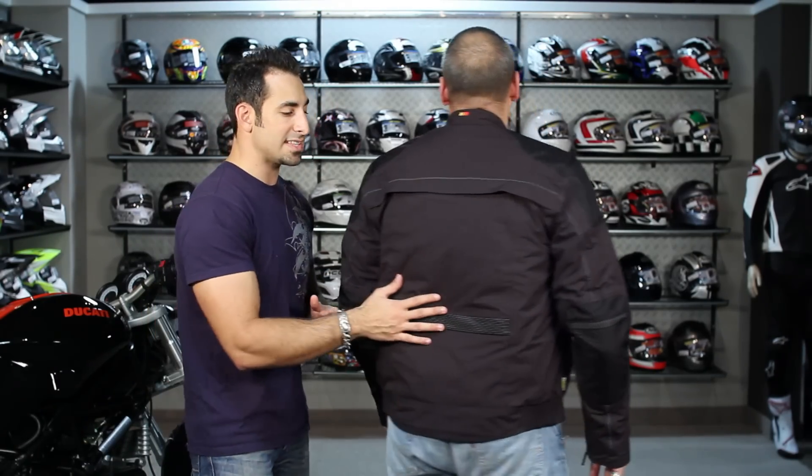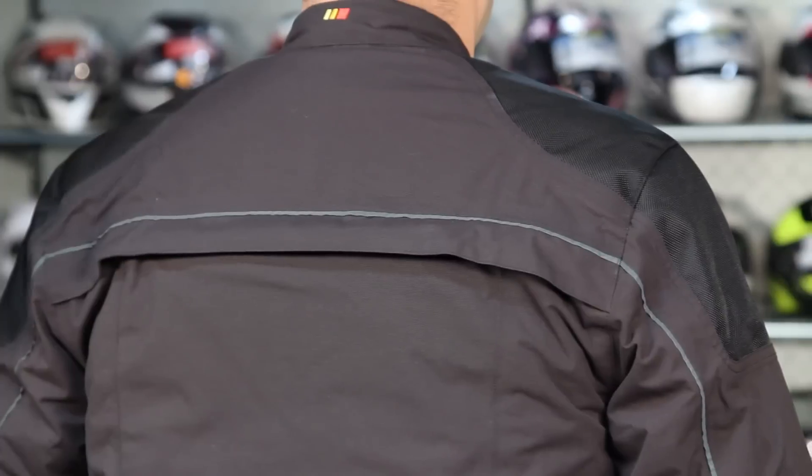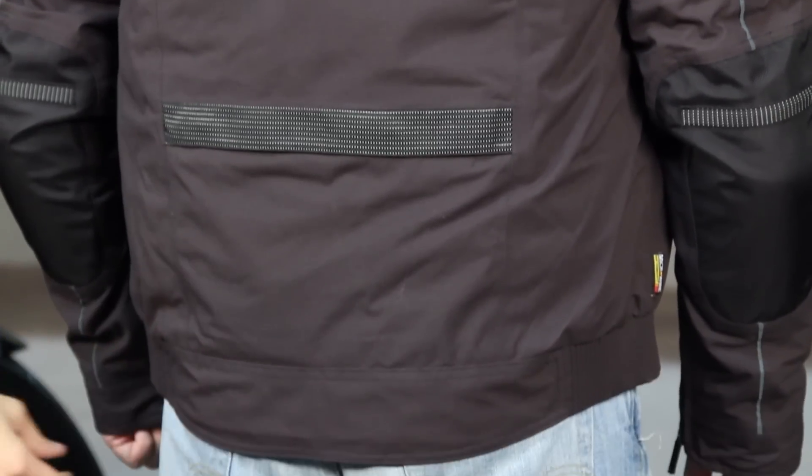Let's take a quick spin — Ed, go ahead, turn backwards. Remember, Ed's 205, six foot, wearing a size large. Take a peek at the back here: we actually have some ventilation, more reflective micro-flexion across the back, and it's a really complete garment with stretch accordion panels on the side.